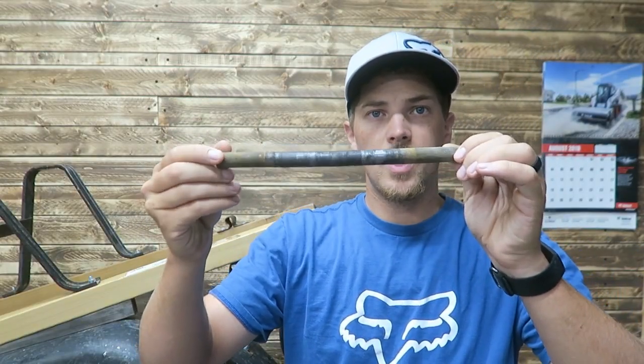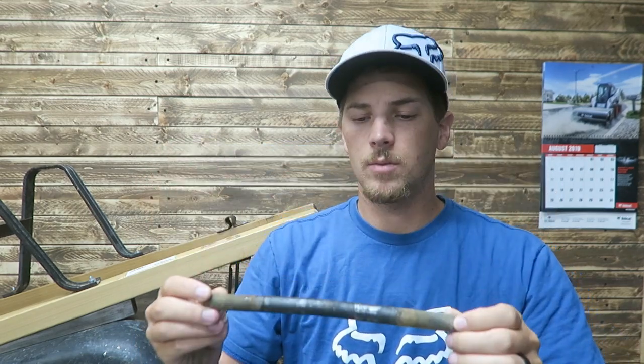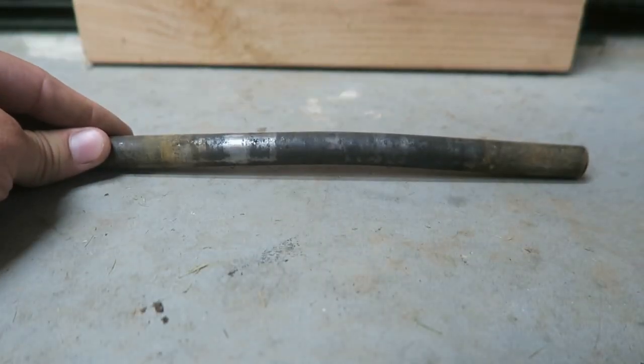My shaft is bent, which is unfortunate. Probably going to have to try and bend that back into place because I don't have a replacement one. Let's see if we can't straighten this out.